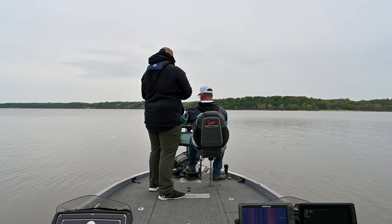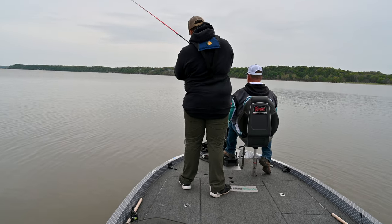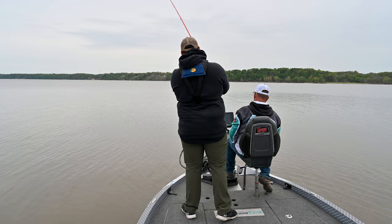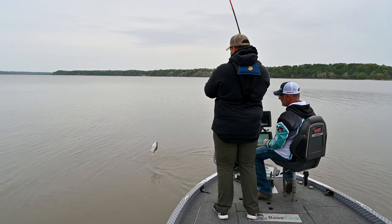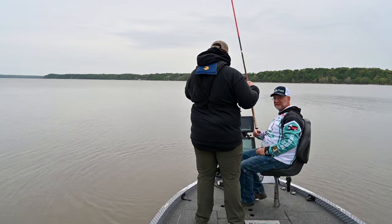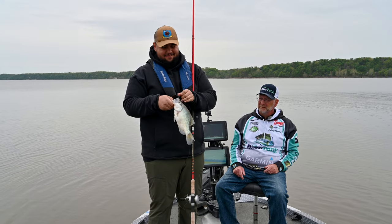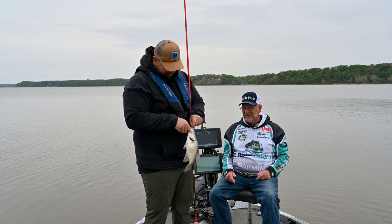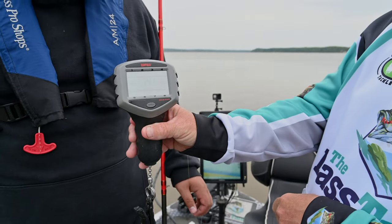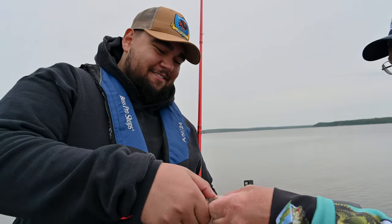Slowly, slowly, even slower. Swing him in. There you go. Does that beat your personal best? Yeah, by a long shot. That's a good fish. That fish weighed 1.41 pounds. Personal best? Personal best. Good job. Let's get a picture.